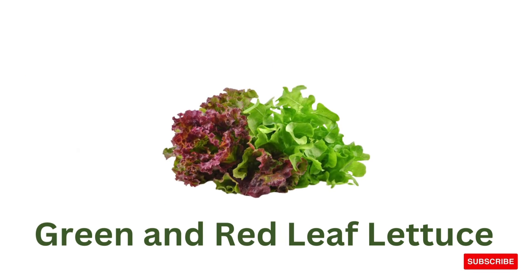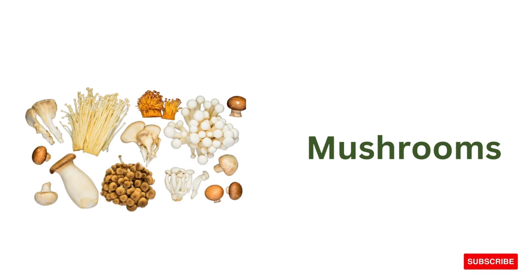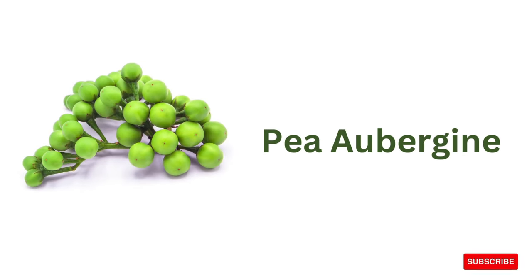Green and red leaf lettuce, romaine lettuce, mushrooms, lima beans, aubergine.